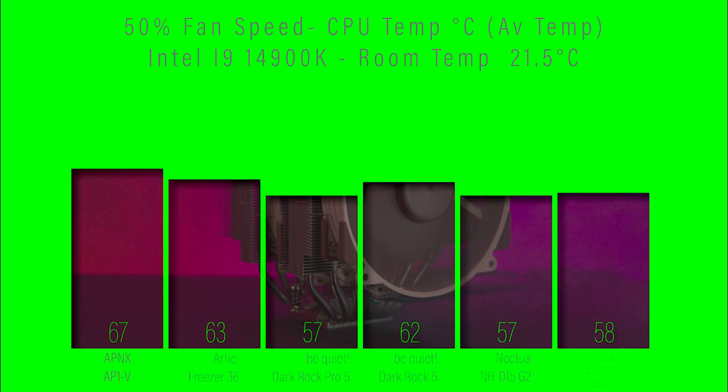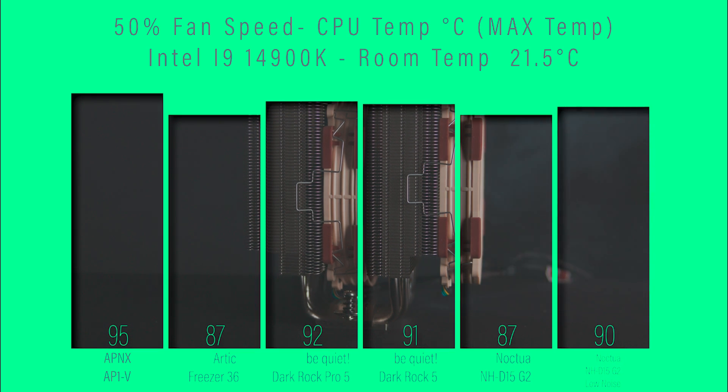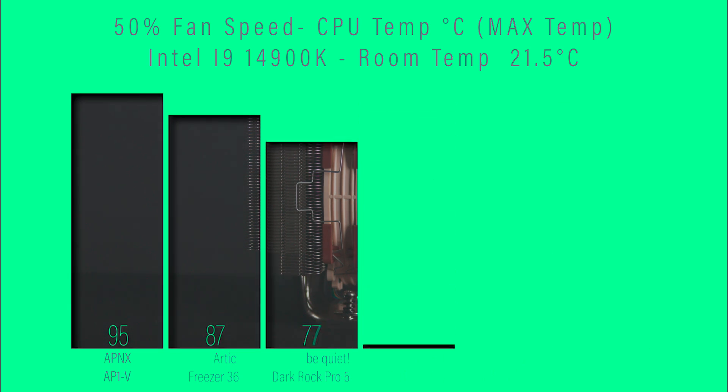Running it in low noise mode comes in at 58 degrees, which makes it joint first place with the Be Quiet Dark Rock Pro 5. In the next test checking maximum CPU temperature, the Noctua again comes in joint first place at 87 degrees Celsius.